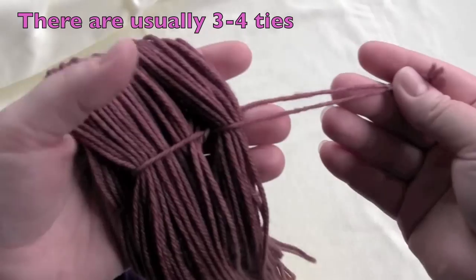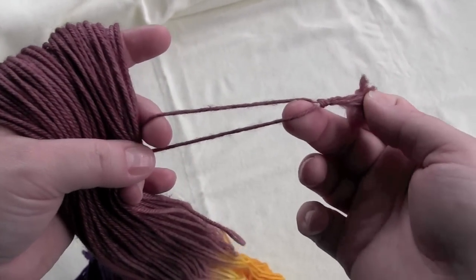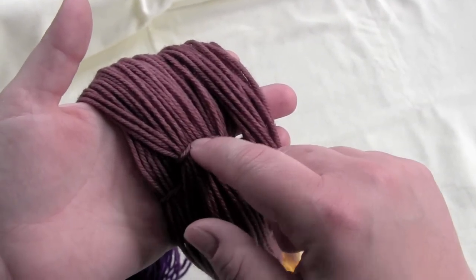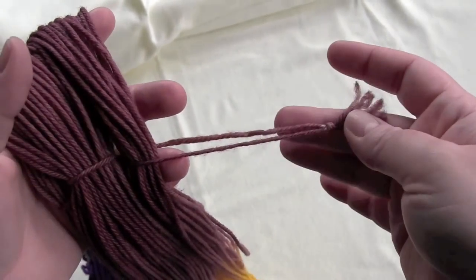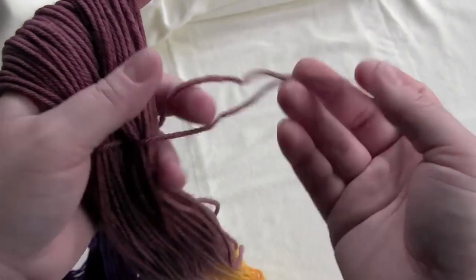And then what you'll see around your yarn is a few strands tied together like this. These are figure-eight ties and they're just used to keep the yarn from tangling while it's being dyed and shipped, etc. So you'll need to remove those before you can start winding your ball of yarn — I just take scissors and snip each of those ties off.